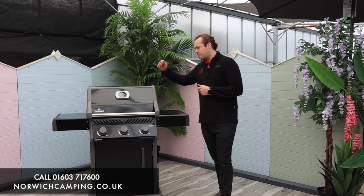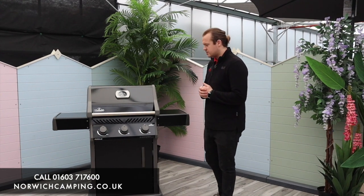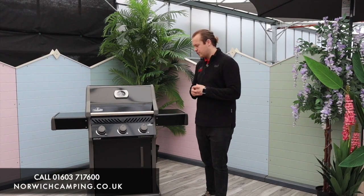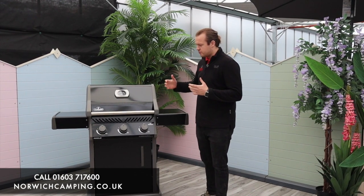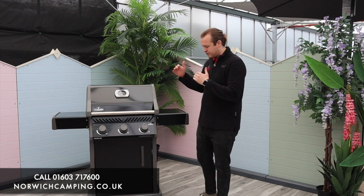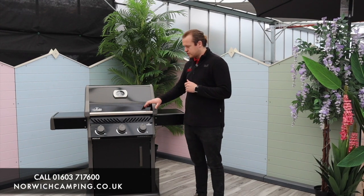Hey guys, I'm Jordan from Norwich Camping and Leisure and we're beside the new Napoleon Rogues for 2021. These are some of the best entry-level grills out there on the market from Napoleon. They're a real good quality, well-built barbecue — this is the lower bracket of the Napoleon barbecues, but still very high-end with great materials and great features.